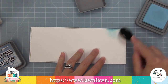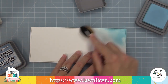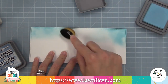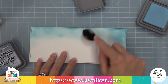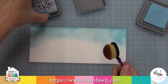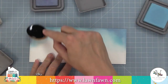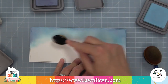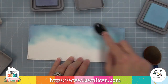To create our sky, we're going to be using some distress oxide inks — tumbled glass and stormy sky. I'm building up the color with a blender brush, dipping it into the ink pad and going around in little circles, starting off the paper and then going onto it to build up that sky. Once I have a layer of tumbled glass on there, I'm going to go to the stormy sky — the mix of these two colors is so gorgeous — going on the very outside edges so the darker blue blends into the lighter blue. Then I'm bringing in the lighter blue to blend between the two to create more of a seamless blend, making sure I'm going low enough in this sky.